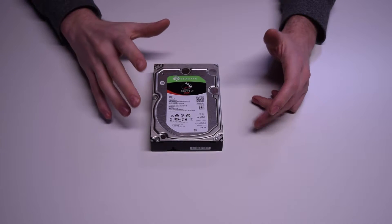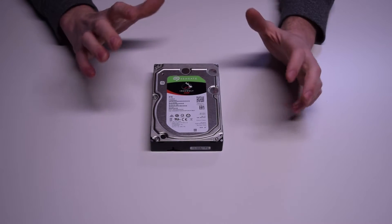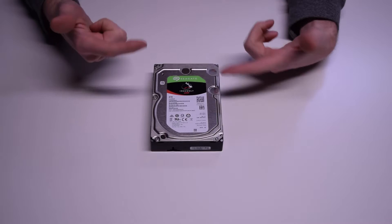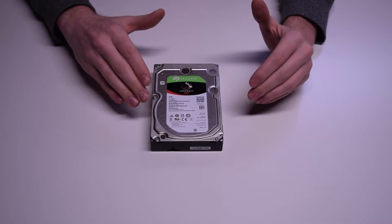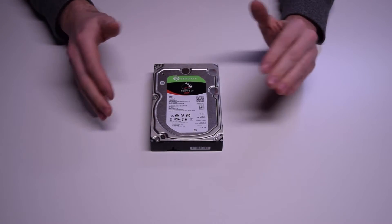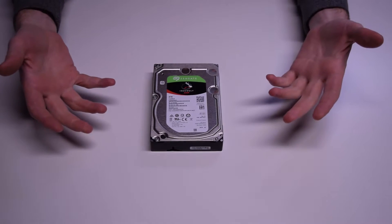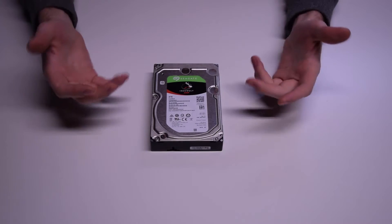This drive also boasts 184TB a day of resilience — basically it's designed to be accessed over and over again. The 184TB a day is the measure of how much data can be read and written off the drive per day by users. In the case of a NAS, you have files on the drive and people are reading it constantly, maybe writing it a couple times, etc.